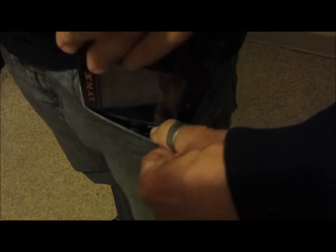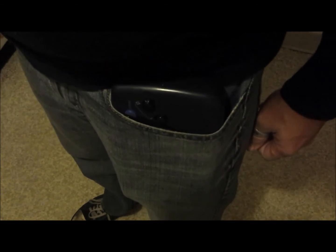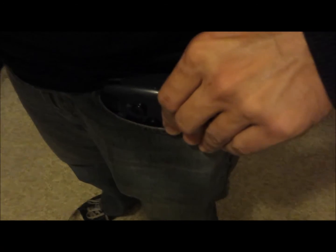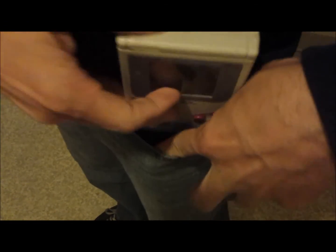Looking to take your consoles on-the-go? You won't be going anywhere anytime soon with the Atari Lynx — this thing won't even fit in your pocket. The Sega Game Gear fares a little bit better, almost makes it in, but still really, really huge. Now the Nintendo Game Boy, this micro-sized little powerhouse, fits nicely in your pocket, and you're ready to roll.